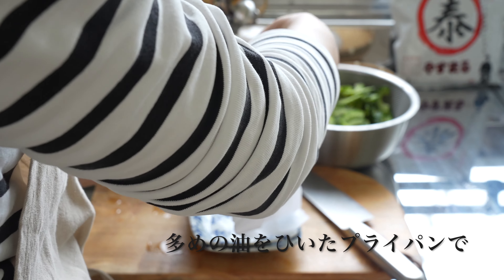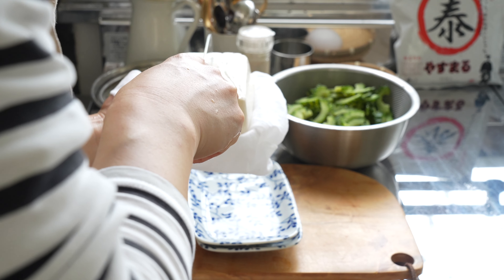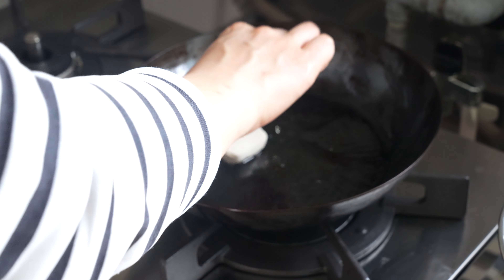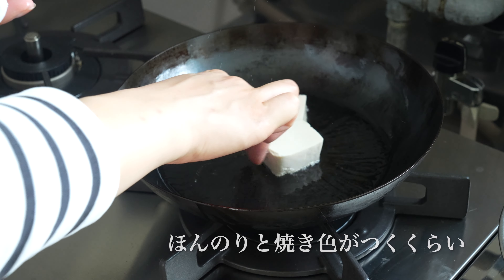I would like to use the lid to make the lid with the lid. I will use the lid with a little bit more pressure. I will use the lid to make it easy, to make it easier.